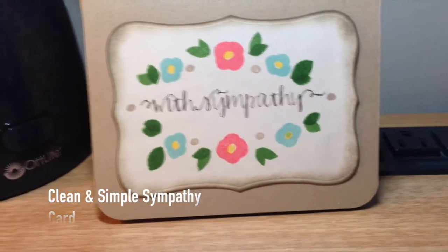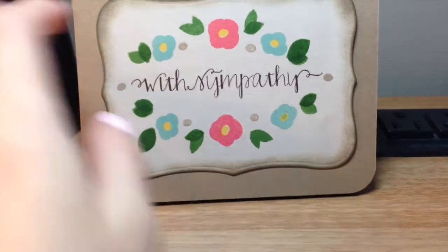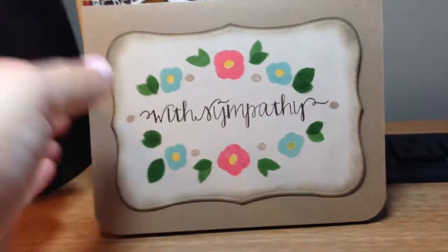The only rule with this challenge was that the card had to fit inside the envelope, so this is just a regular A2 size card and it does fit in the coordinating envelope. As you can see there is just stamping, no dimension or anything.